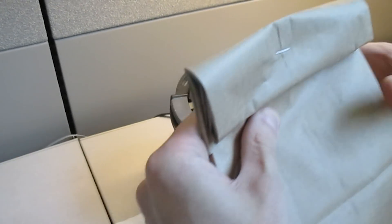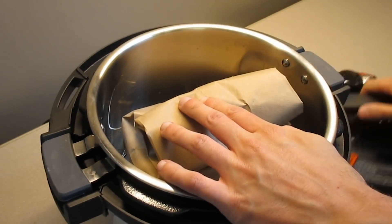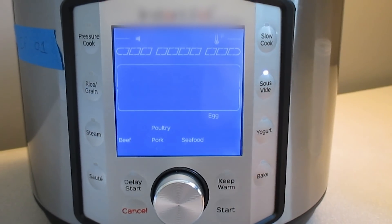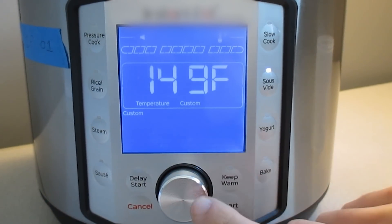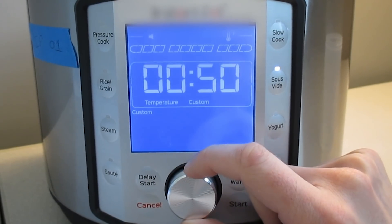Place the paper bag with the mask inside into the multi-cooker and close the lid securely. Select the sous-vide function or similar function. You'll need to set the temperature manually. When prompted, enter the temperature at 149 degrees Fahrenheit and set the time to 30 minutes.